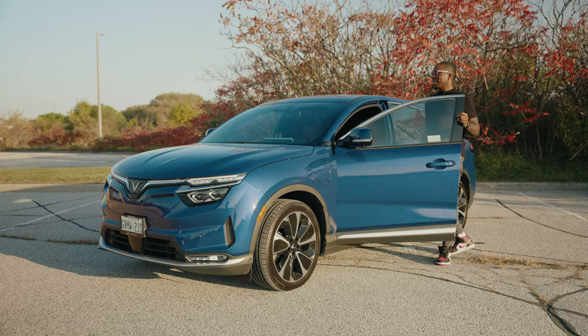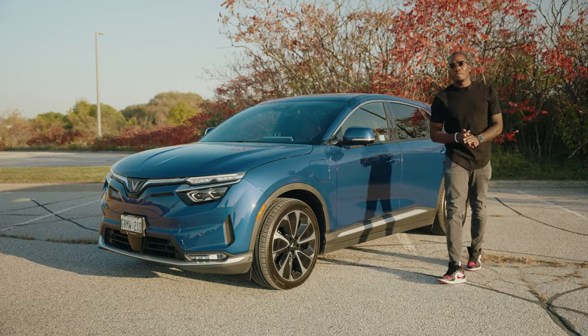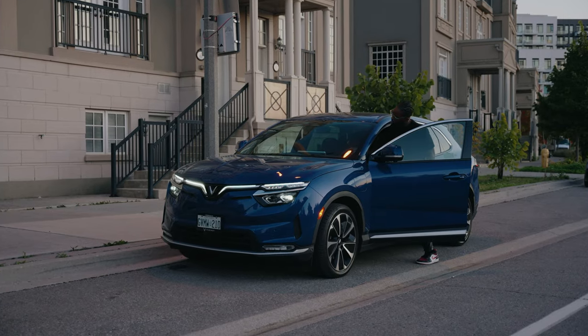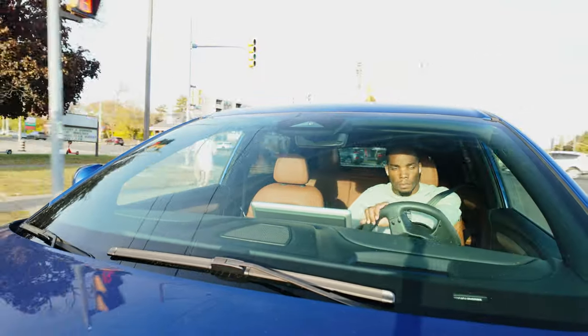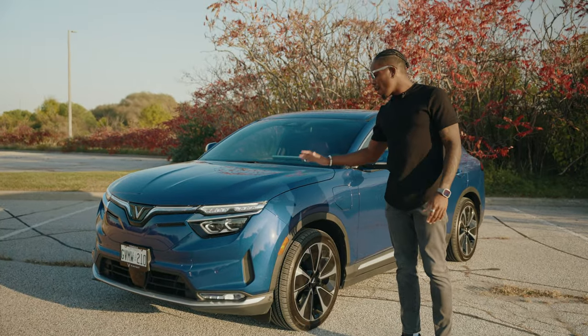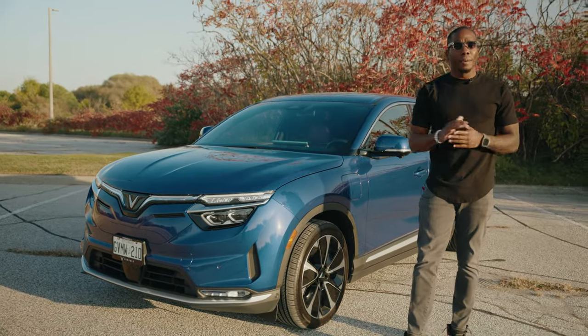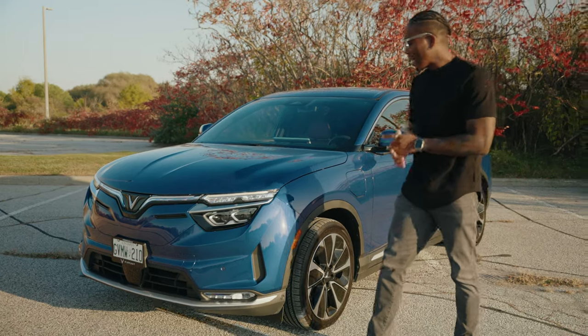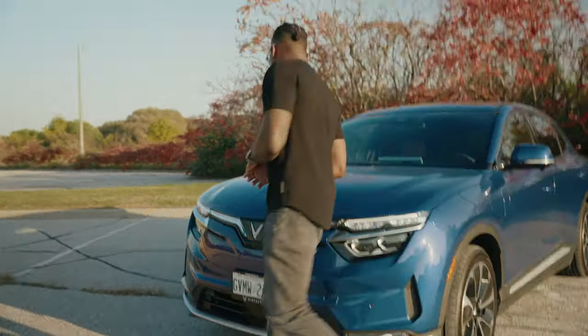I'm excited for this one — this is the new and improved Vinfast VF8, here in Vinfast Blue. For those who don't know, this is actually my first EV. Vinfast has been kind enough to give me this car for the last two weeks, and as somebody coming from a truck, this has honestly been a dream to drive.